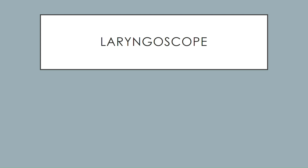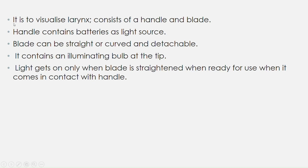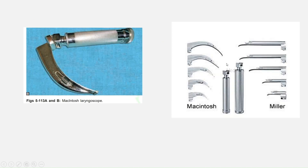Hello everyone, today we'll study about laryngoscopes. It is used to visualize the larynx and consists of the handle and blade. The handle contains the batteries as a light source. The blade can be straight or curved and detachable. It contains an illuminating bulb at the tip. The light comes on only when the blade is angled and comes in contact with the handle, ready for use.